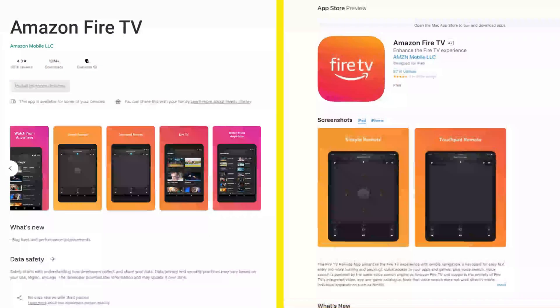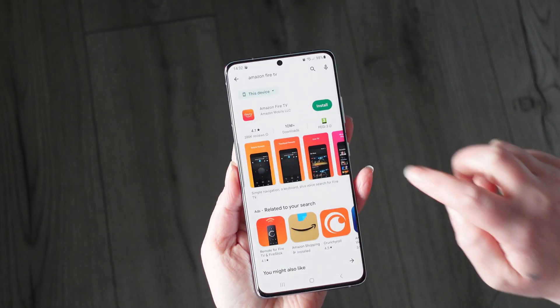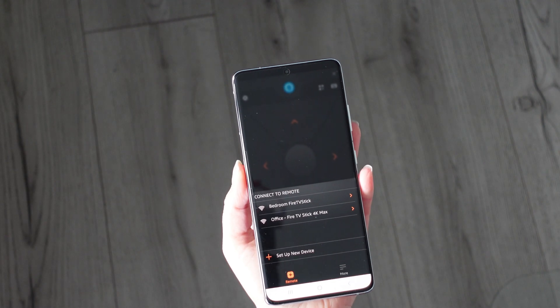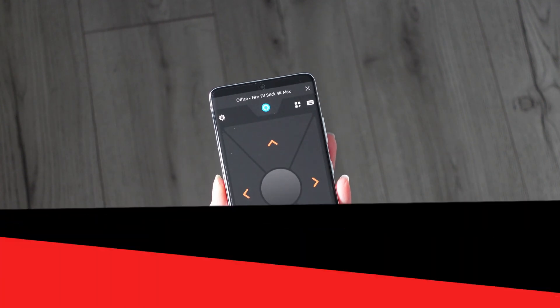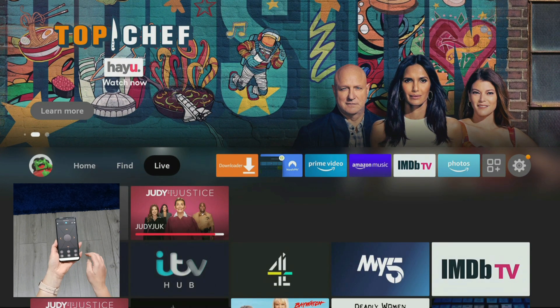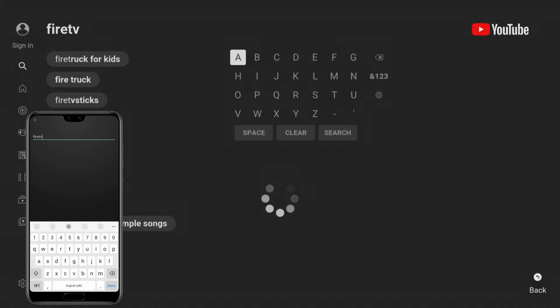Next, try this if nothing else has worked so far to get your remote working again. Amazon has an official app for Android and iOS smartphones called Amazon Fire TV. Download it from your app store and it will search for and connect to Fire TV devices that are on the same network as your phone. Select your Firestick in the Amazon Fire TV app and connect to it following the instructions on screen. You can then use the app to control your Firestick, navigate around it and even use your phone's keyboard to input text, which is even easier and more convenient than using your Firestick remote.